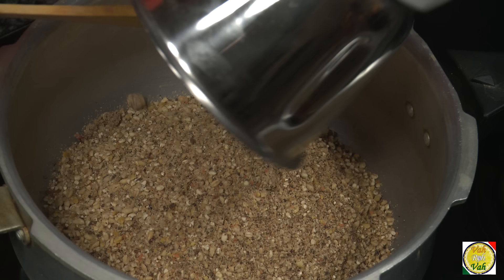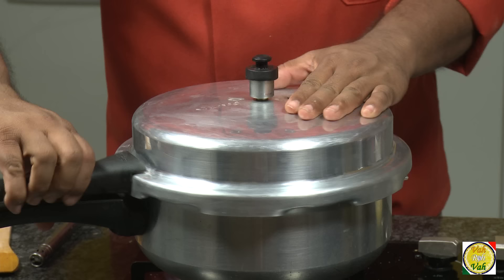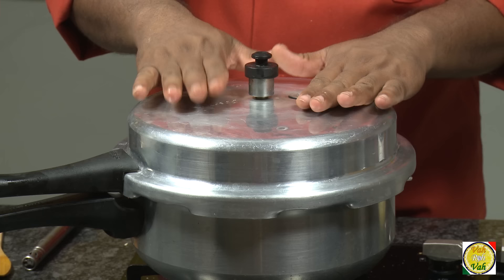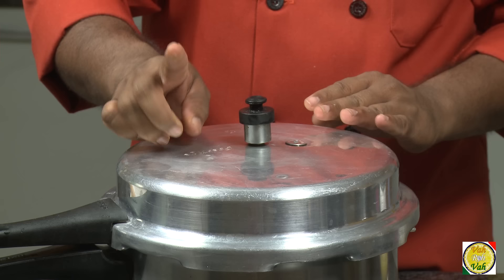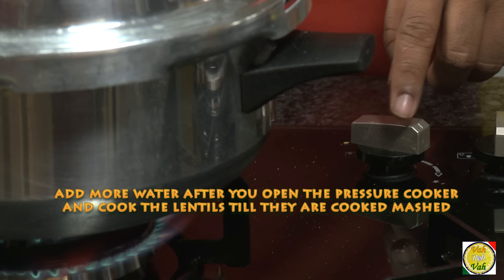For the second pressure cooker, I've made all the grain and lentil ingredients into a coarse powder. Put it in the pressure cooker and add water — about three times the quantity of the ingredients. Put the lid on. You have to be very careful: get one whistle, then simmer it and cook for around 30 minutes.